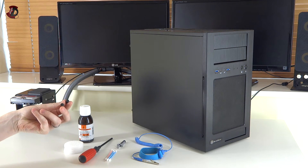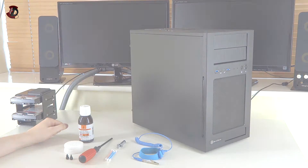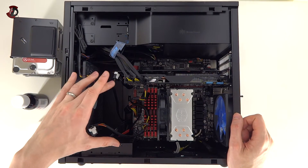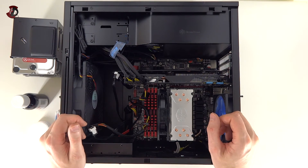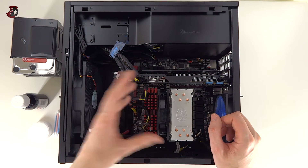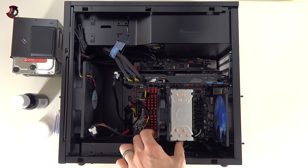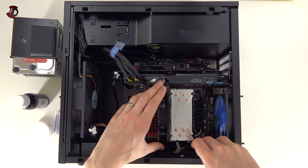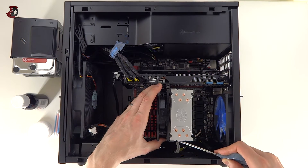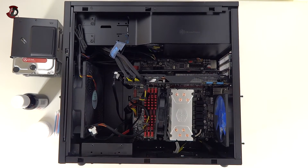I'm back. First I removed my hard drive cage which was in this part right here so I could access my CPU cooler. The first thing you need to do is remove any fans — in some cases there are fans on both sides. To remove the fan I need to unclip these clips. I can't reach the bottom one easily in this small case so I use something like that to simply undo it.